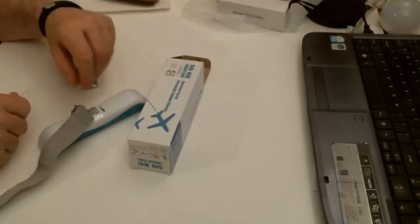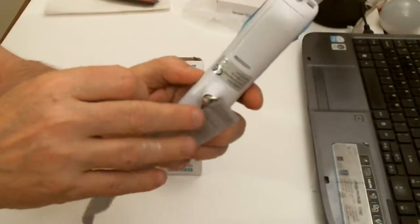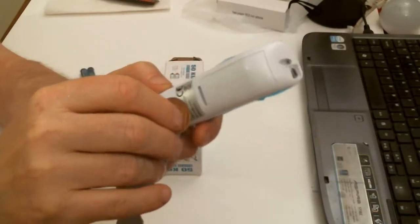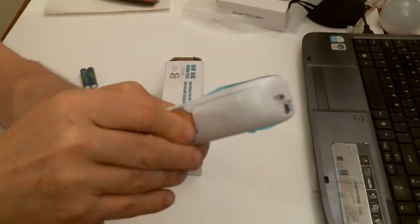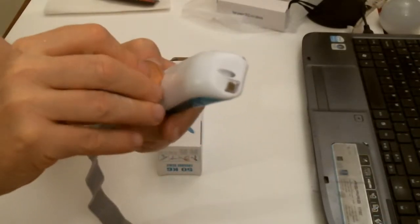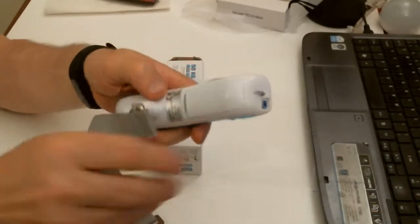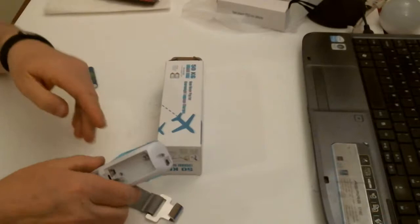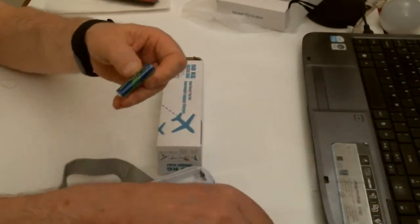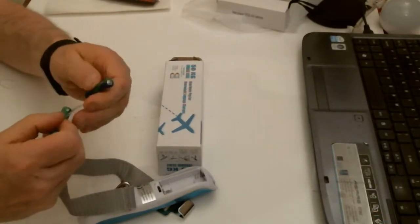Let's just pop the batteries in the luggageware. As you can see, there's a little slop — just use a little penny in there and click, off it comes. It takes two AAA batteries, which came with the item.